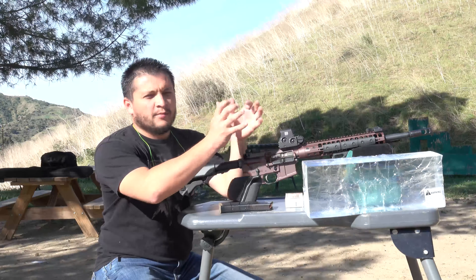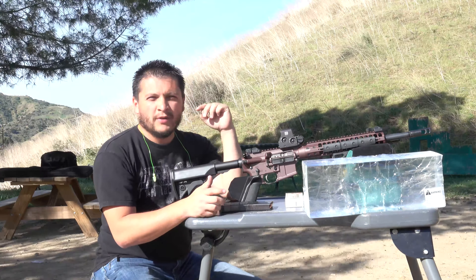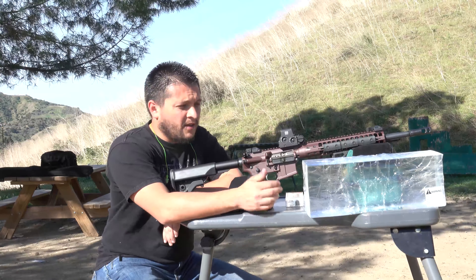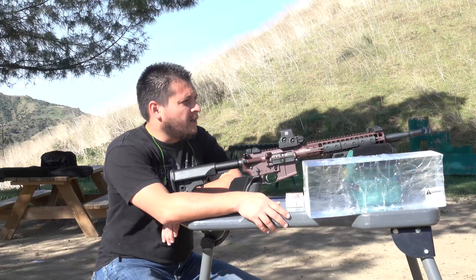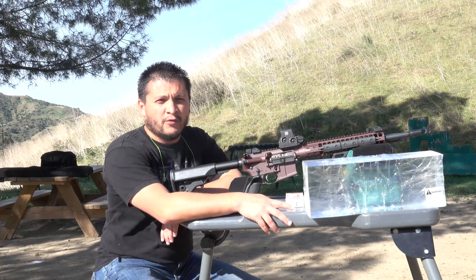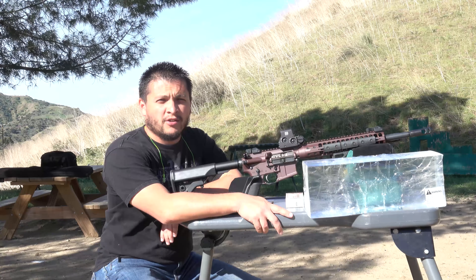This ammunition is supposed to completely open up, so we're hoping to get that. I only brought one gel block, so hopefully it will catch it. If not we'll look for it, but hopefully we get some good images here. So we're going to go ahead and set up the gel block and start this test out.